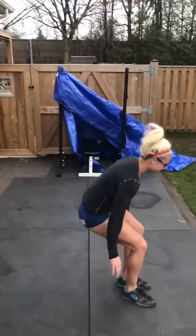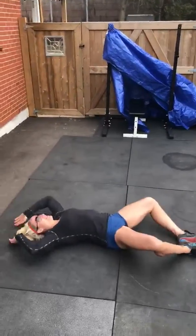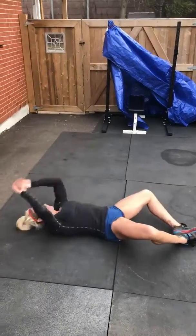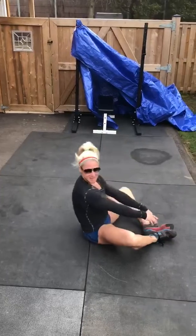Then 50 sit-ups. Shoulders to the mat and then shoulders over your hip crease. 50 sit-ups.